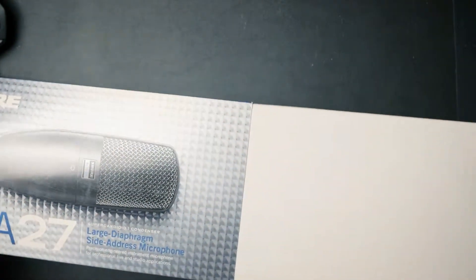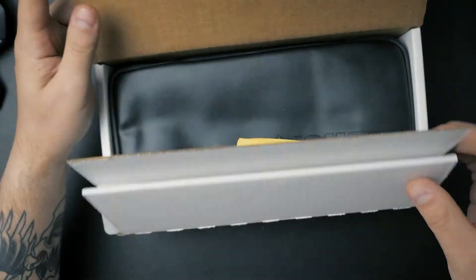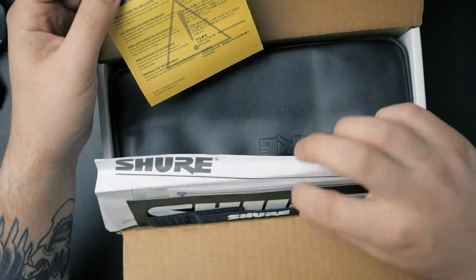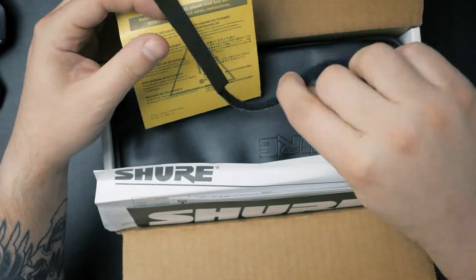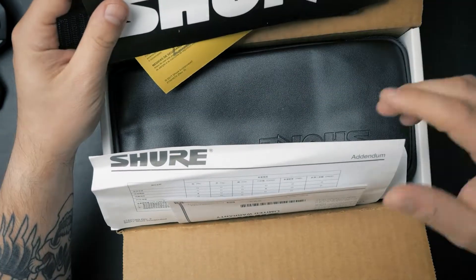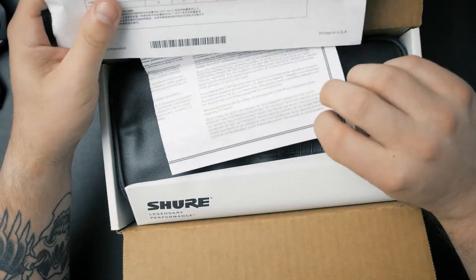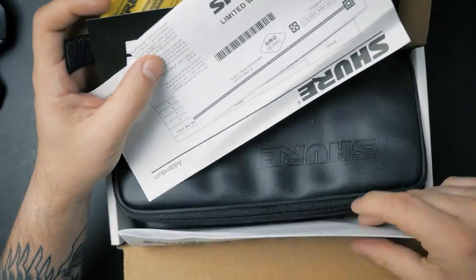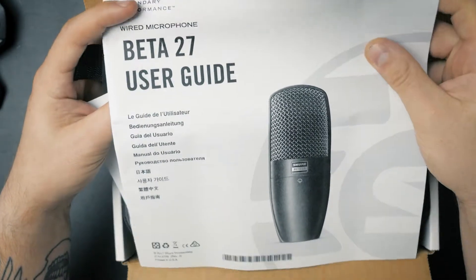Now let's open up the box and see what is inside. The microphone comes in a cardboard package. When you open it up you get some instructions, a little velcro strap to strap your cable out of the way, a Shure sticker, some warranty information, and of course the Shure BETA 27 user guide.